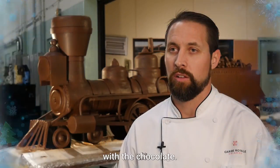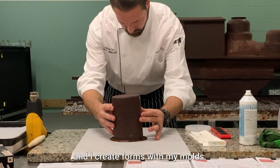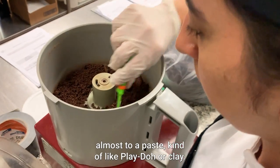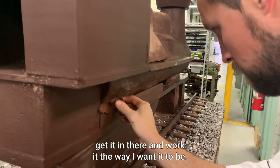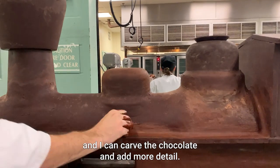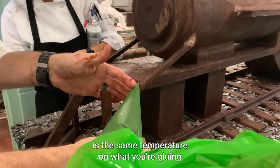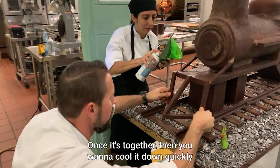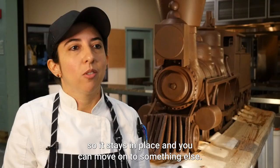There are different techniques I use with the chocolate. Some of it is cast with already-tempered chocolate using molds. Some of it I use a food processor to grind the chocolate up almost to a paste, like Play-Doh or clay, and I use my hands to work it the way I want it. Then I let it set, come back, and carve the chocolate to add more detail. You have to work fast. It's very important that the chocolate is the same temperature on what you're gluing and what you're gluing it to, so they fuse together well. Once it's together, you cool it down quickly so it stays in place and you can move on.